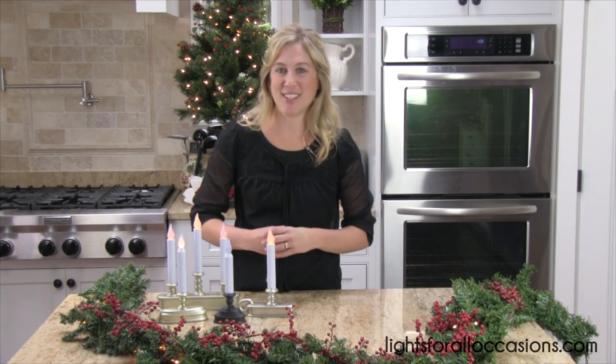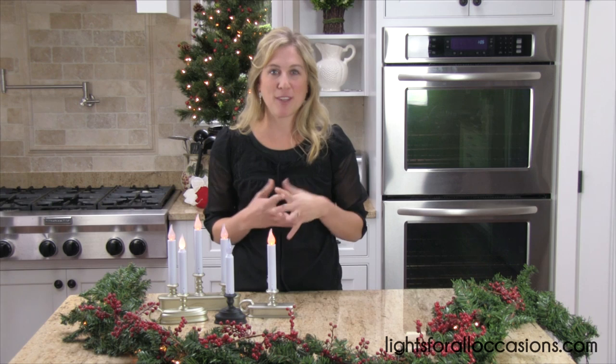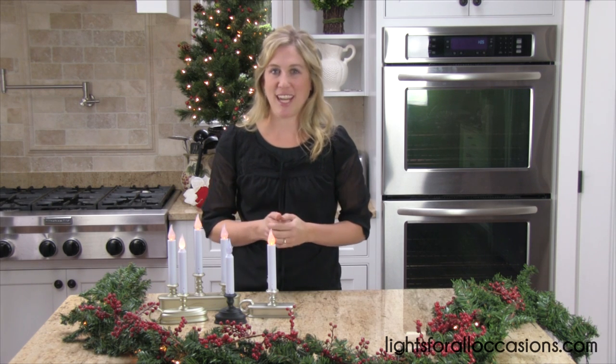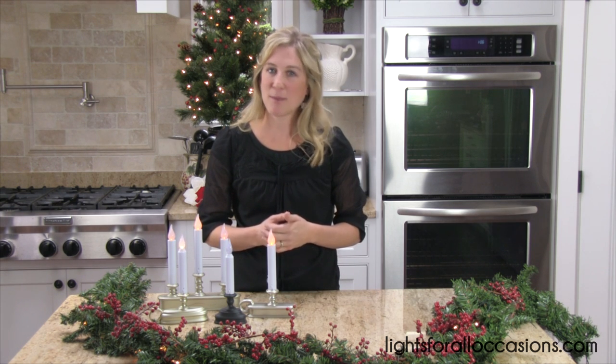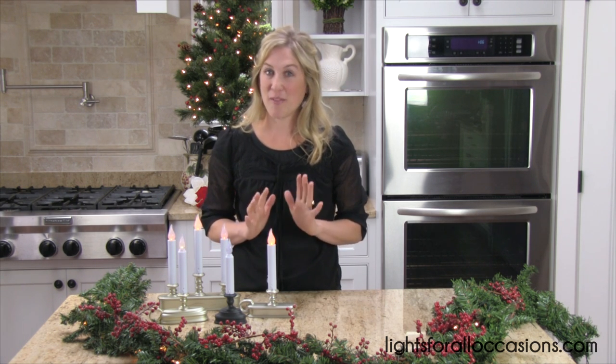Hi, I'm Sarah with Lights for All Occasions. It's such an exciting time of year when you open up your holiday decorations and get ready for the holidays. Sometimes it's hard to get myself or my husband motivated to go outside and hang up those Christmas lights, so I want to show you a simple alternative.